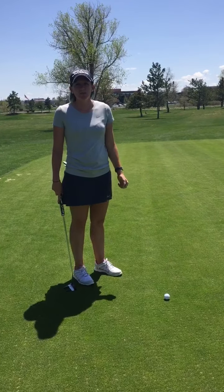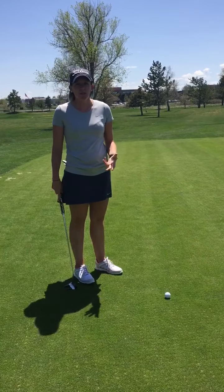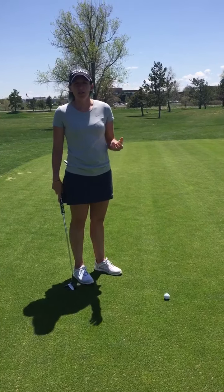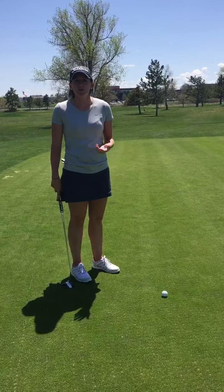Hi everyone, this is Steph from Experience Golf. Today I'm going to talk to you a little bit about a great lag putting drill. Lag putts are those longer putts that maybe aren't necessarily a guaranteed make, but ones that we'd like to get close in to the hole.